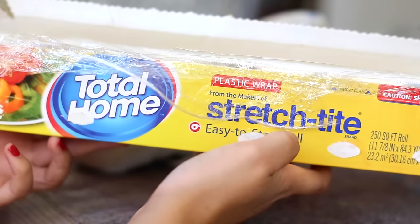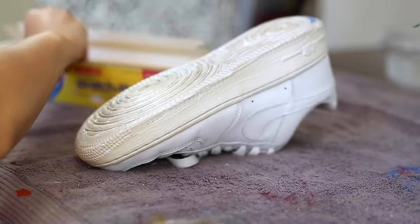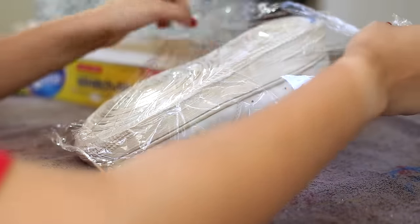Next thing we're going to do is apply our plastic wrap onto the sole of the shoe. This is going to keep the sole bright, nice, and preserved as it bakes in the sun.